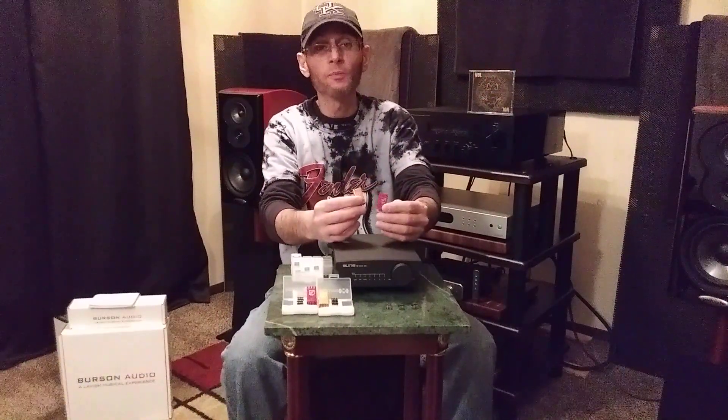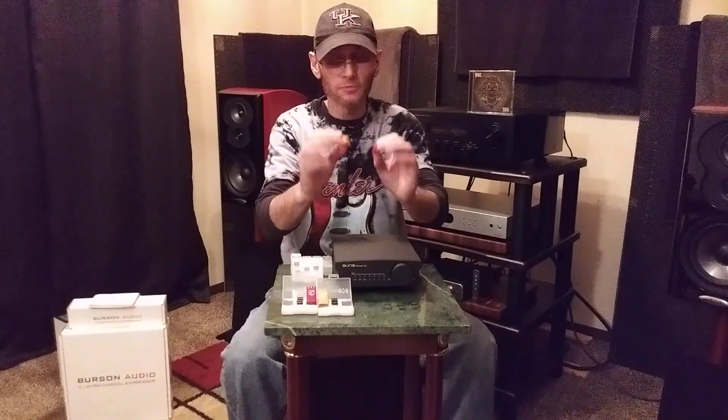These are the dual op amps — they do make single op amps also — and these are fairly good sized op amps. They're about one inch in height and about a half an inch across.